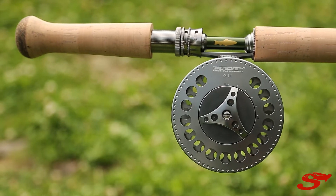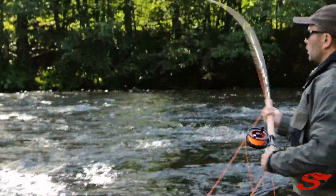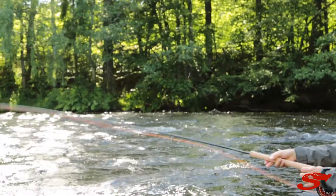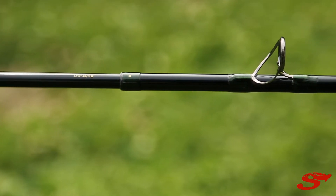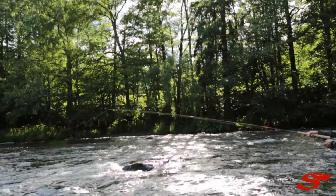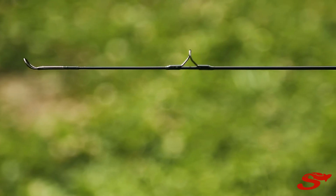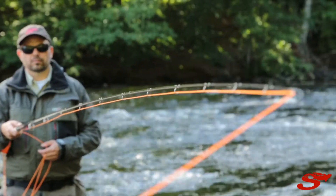The next one I would like to show you is our double-handed series. This is a rod that is made so you can really handle all this Spey casting, all the switch casting, and in this series you will have up to a 15 feet rod on the top. That would be the HMX series from Seara.